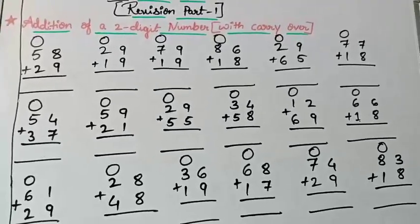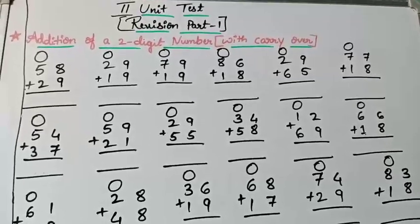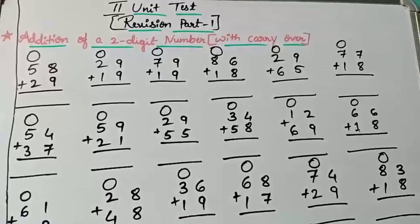Practice the sums thoroughly until then. See you in the next class with the second video. Bye!